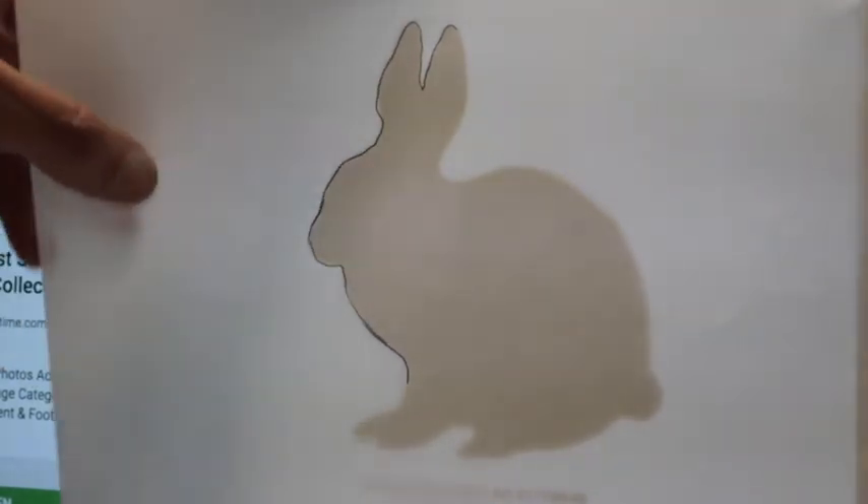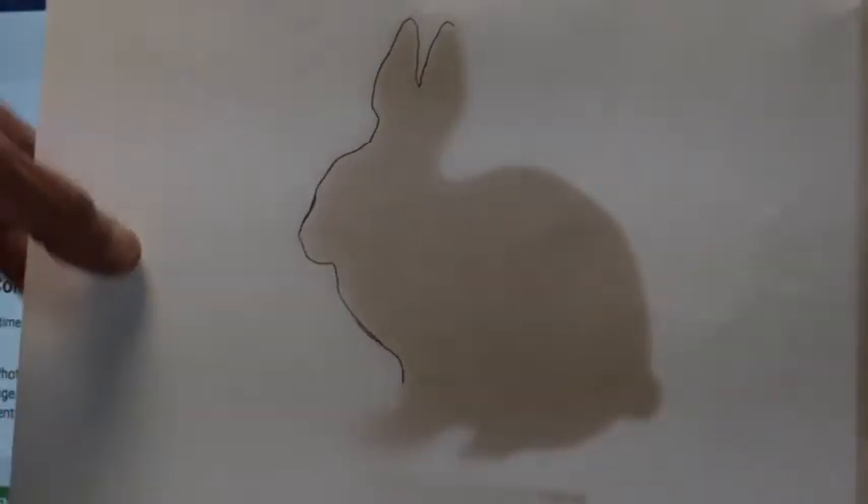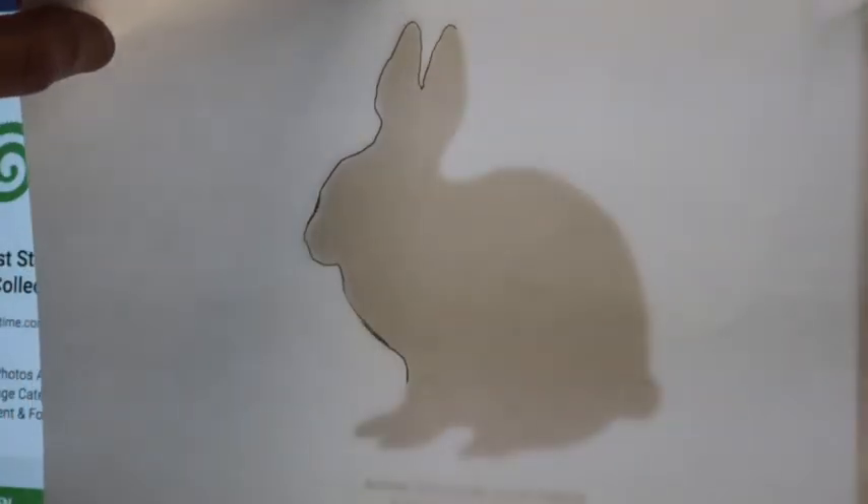You have a ton of different things online that you can pick from. This came from some clipart site.